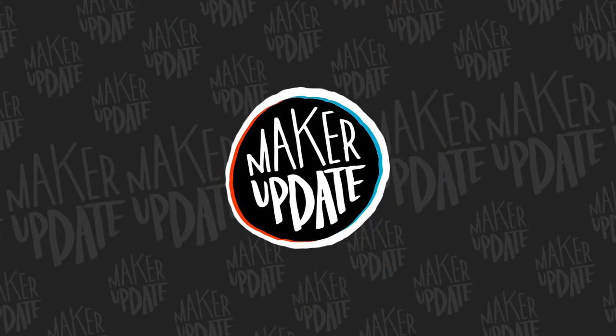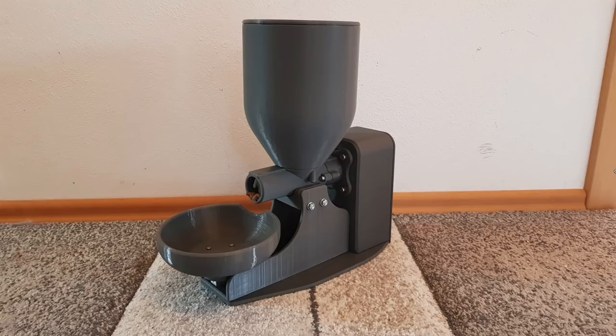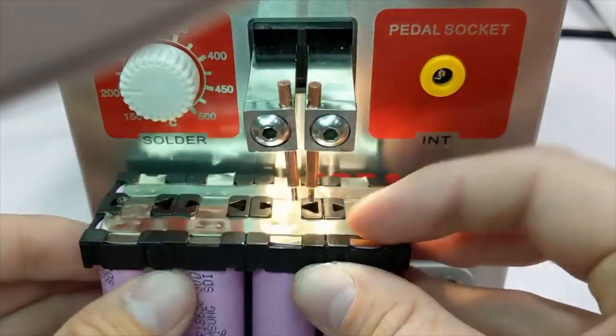This week on Maker Update: music from record sleeves, axe throwing for children, a 3D printed cat feeder, belief-based computing kits, and building your own battery packs. Hey, I'm Donald Bell, and welcome to another Maker Update. I hope everyone's doing well. I've been enjoying some great weather and some great projects, so I can't complain. I've got a fun, short show for you today, so let's get started with the project of the week.